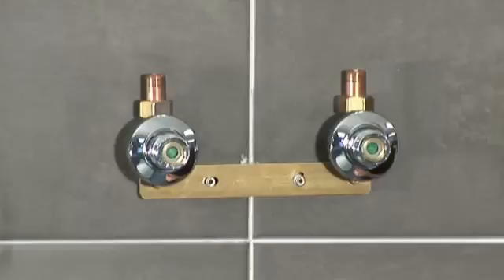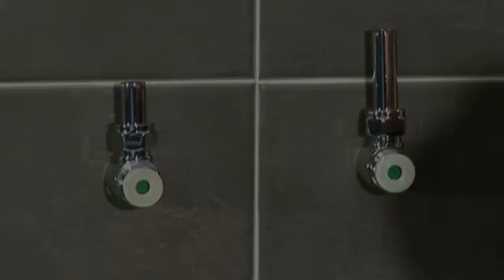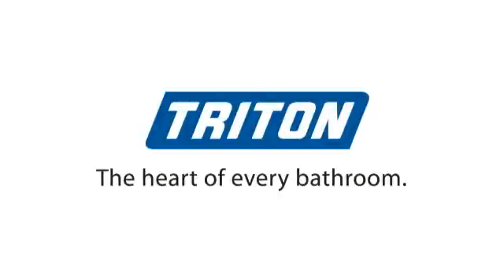If this bracket isn't right for you, then why not take a look at our other videos showing our easy-fit fixing bracket or our fittings for exposed pipe work. I'll see you next time.